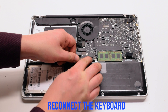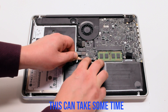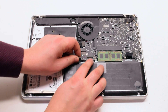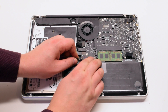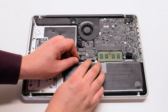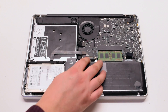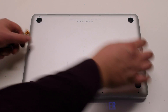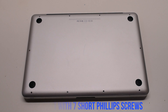Now reinsert the keyboard — again, make sure that the latch is up. This can take some time; use tweezers to help you. Once the keyboard is reinserted, make sure to push down on the latch. Reconnect the battery. Place the cover back on and secure it with 10 Phillips head screws — seven short screws first, starting at the top left and going around the contour of the MacBook.